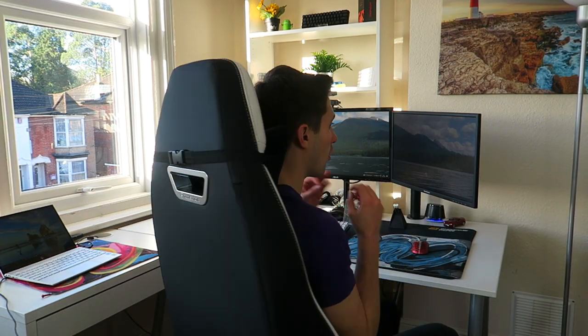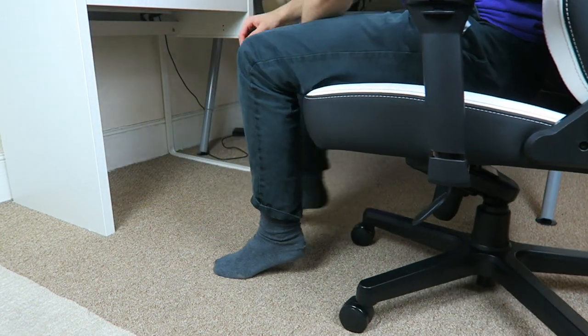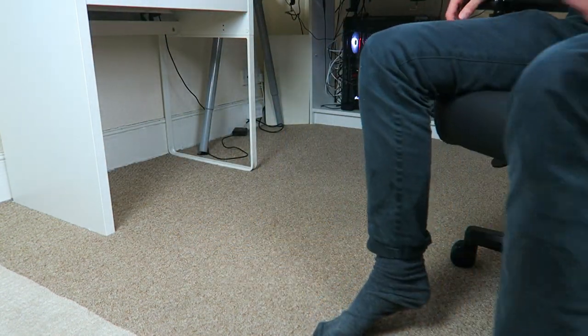The wheels and spinning aren't that relevant I guess, but the spinning just feels so smooth all the way around. I know that doesn't matter at all when you're gaming, but it just goes along with it feeling like a really high quality product. And with the wheels, even on carpet I can move around fine — I'm not getting stuck, which makes moving around and getting in and out so much easier.